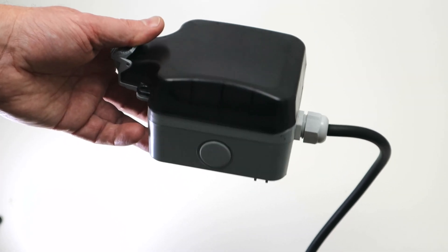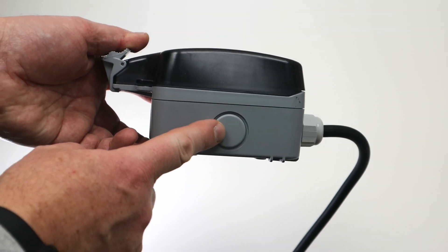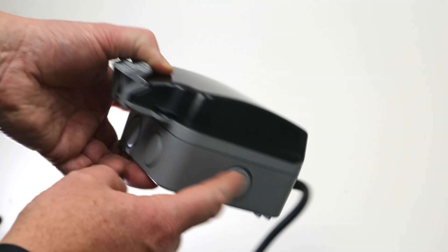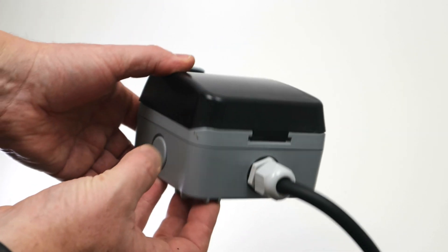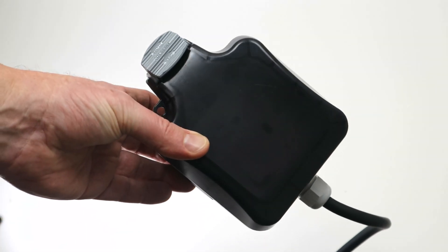It's really easy to work with these as well because these plugs — you don't have to cut them out; they basically just pop out. So if you did want to go in another hole, you could go to the two on the bottom, one on the side, the top one that I've used, and then another one there. They just pop out, so it's really easy to wire up inside with the three-core cable.